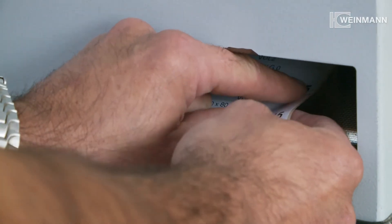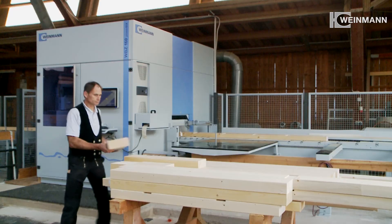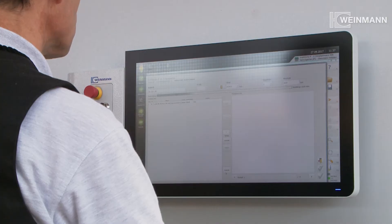The label printer tags the components for construction with visible timber elements and makes sure that each beam finds its place on the construction site. The machine fully automatically adapts and processes the data created in the CAD.